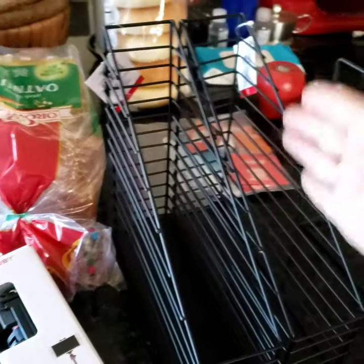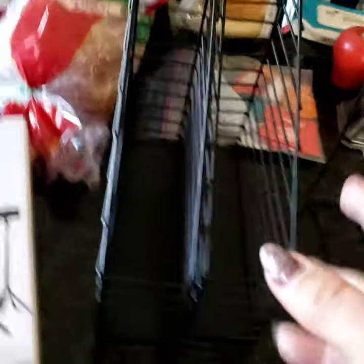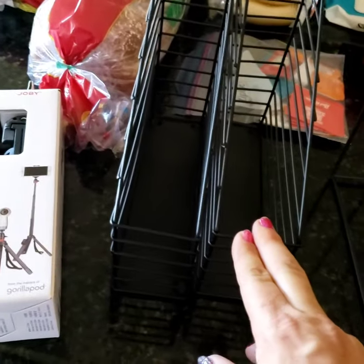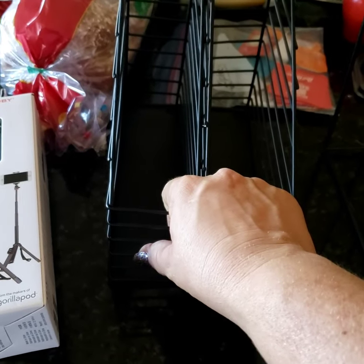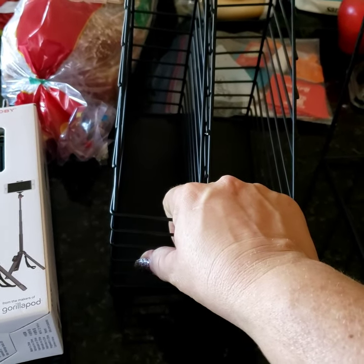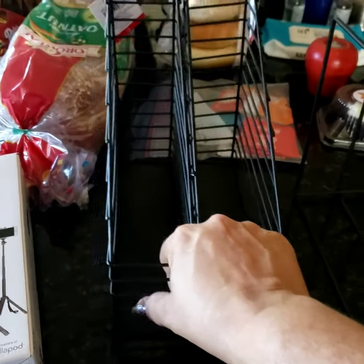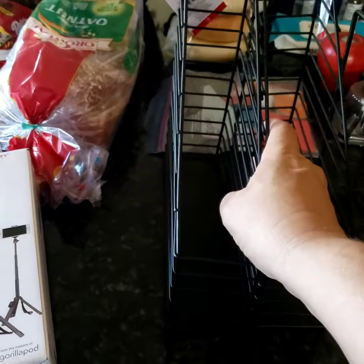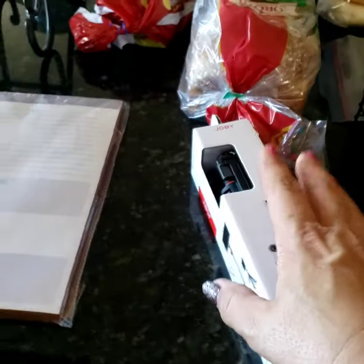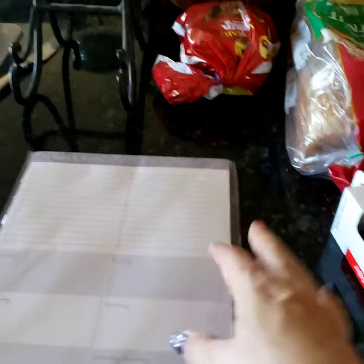The second thing I got are these file stands — also file organizers, binder organizers, whatever you want to call them. You stick things in here and it contains them on the front, back, and sides. I've been looking for these — I heard these are the best way to organize large lids and stuff in my kitchen.